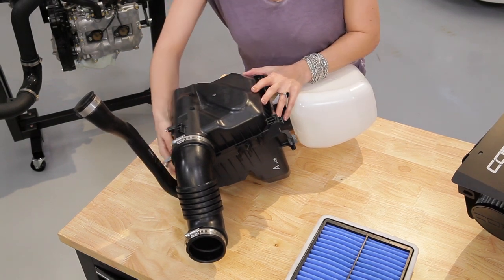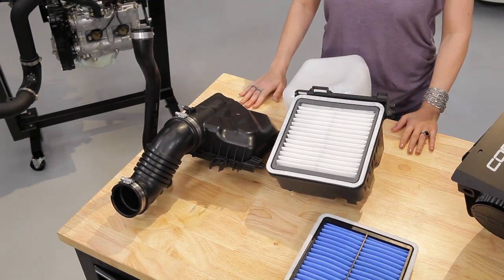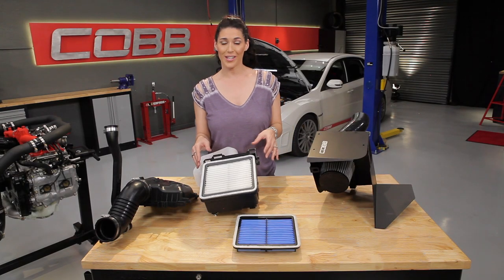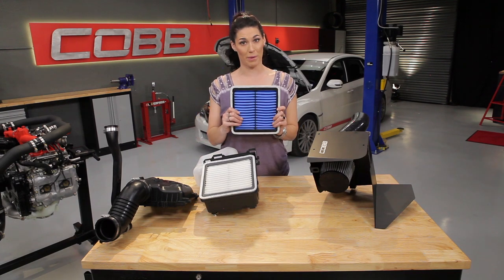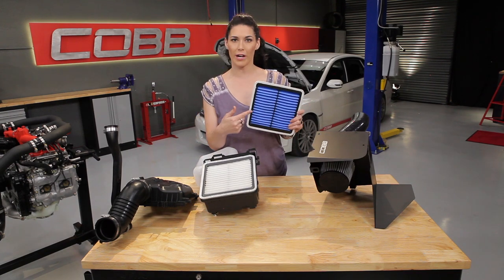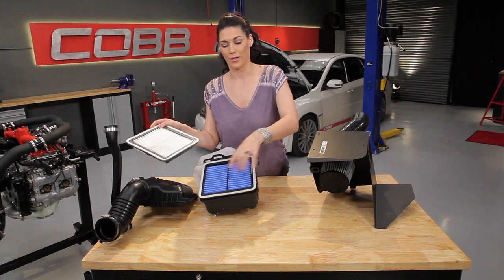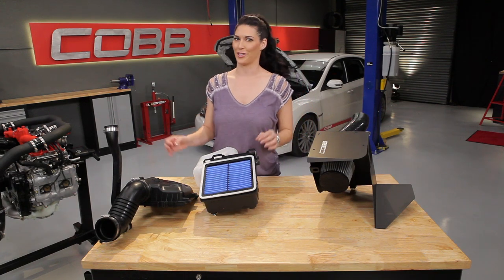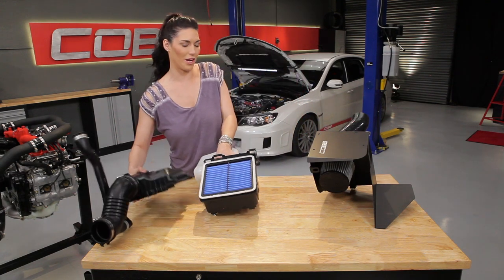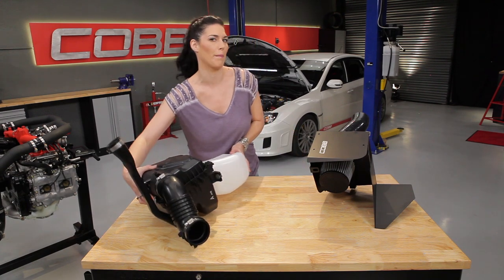Swapping out your stock filter is going to be the first and easiest upgrade you can make, because a drop-in high-flow filter allows more air to pass through than the stock one without replacing any other parts. You just drop it in, retune the ECU if needed, and you're good to go. It's a great upgrade for someone who wants to keep their stock airbox but wants something a step above stock.